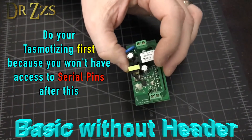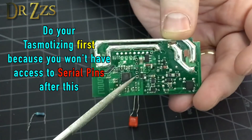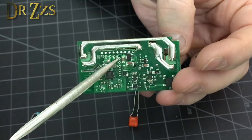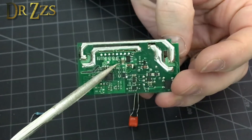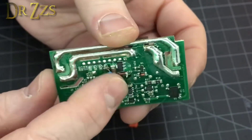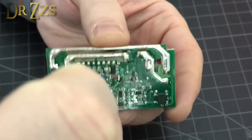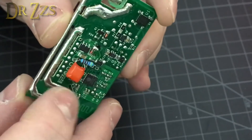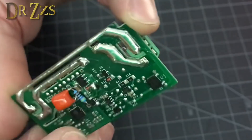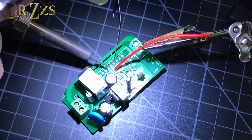This is a Sonoff Basic raw, right out of the box. The square contact point here is 3 volts, this is GPIO 14, and this is ground. The resistor goes between 3 volts and GPIO 14, and the capacitor goes between GPIO 14 and ground. That looks good - I don't see it coming in contact with anything I don't want it to. Now to get the wire on there.